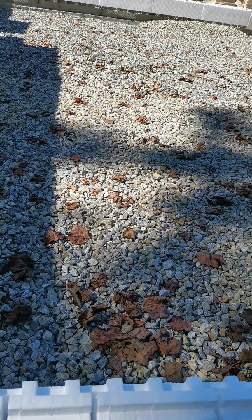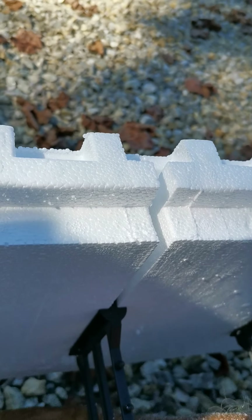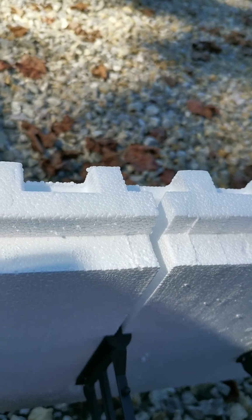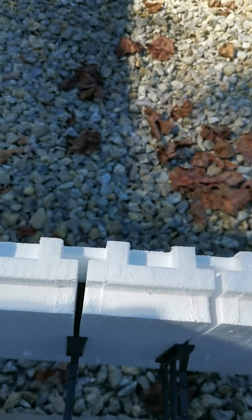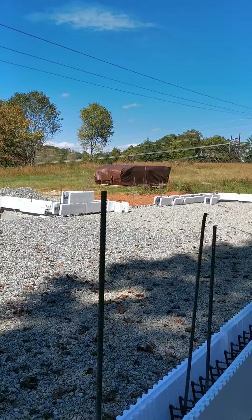Before we continue the assembly, I'll need to put the equivalent of a two-by-four — but it's going to be two-inch foam — here to seal this crack so cement doesn't go out. You'll see that as we do it. So I've got all the base row laid out.